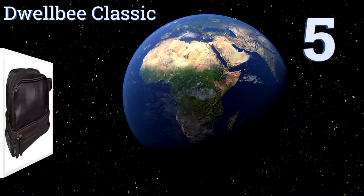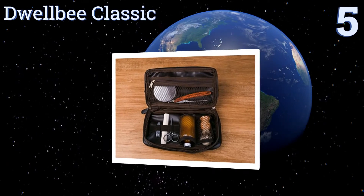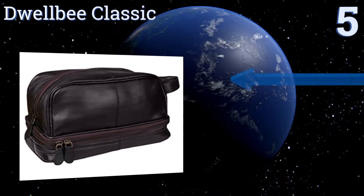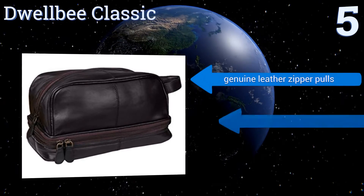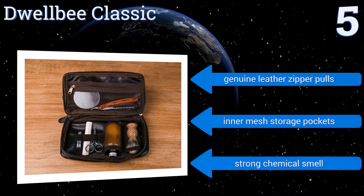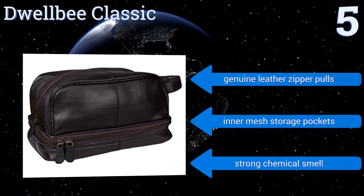Halfway up our list at number 5, the exterior of the Dwell B Classic is crafted from soft French Morocco leather, while the interior is a waterproof leatherette that wipes clean with soap and water. It has an expensive look and feel without the hefty price tag. It comes with genuine leather zipper pulls and inner mesh storage pockets, but it also comes with a strong chemical smell.